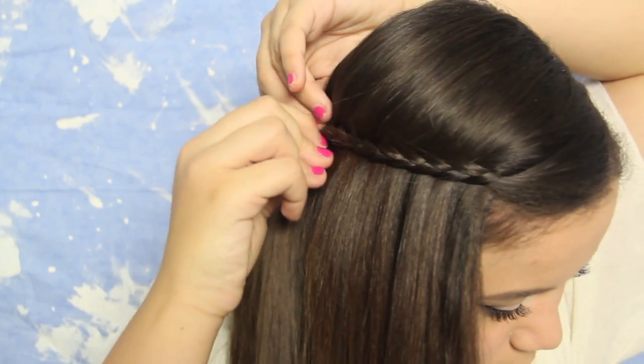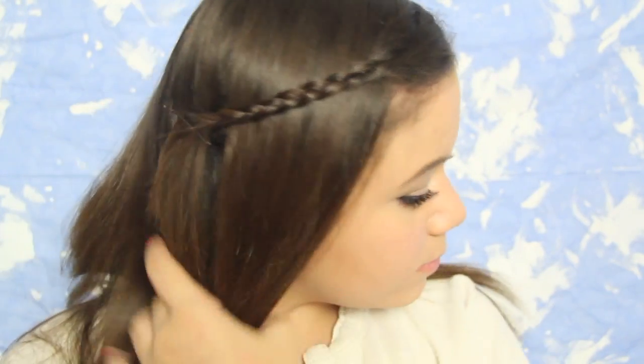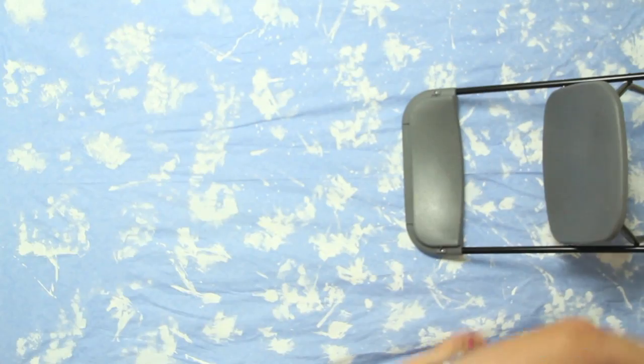So that is the makeup and hair for this picture day look. I hope you guys enjoyed watching it. Have a wonderful day, and good luck for your picture day. Definitely tweet me or Instagram me a picture of it!